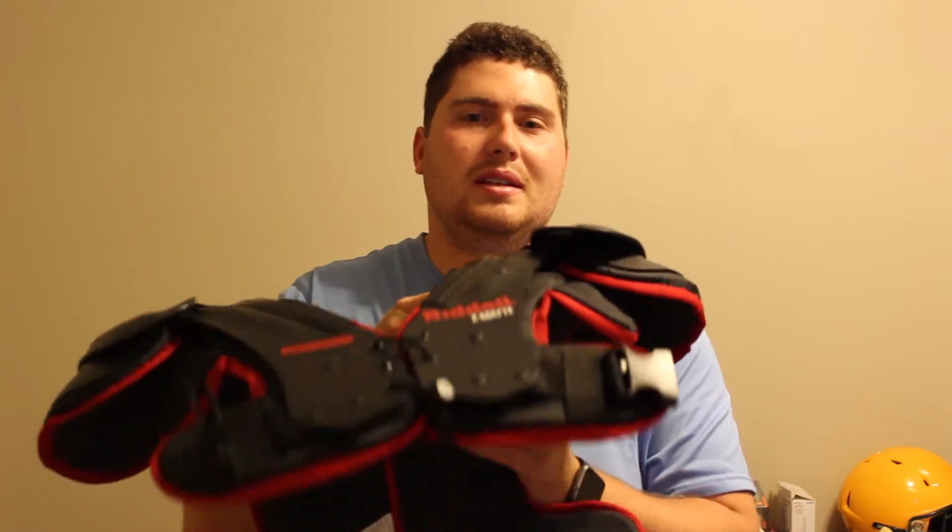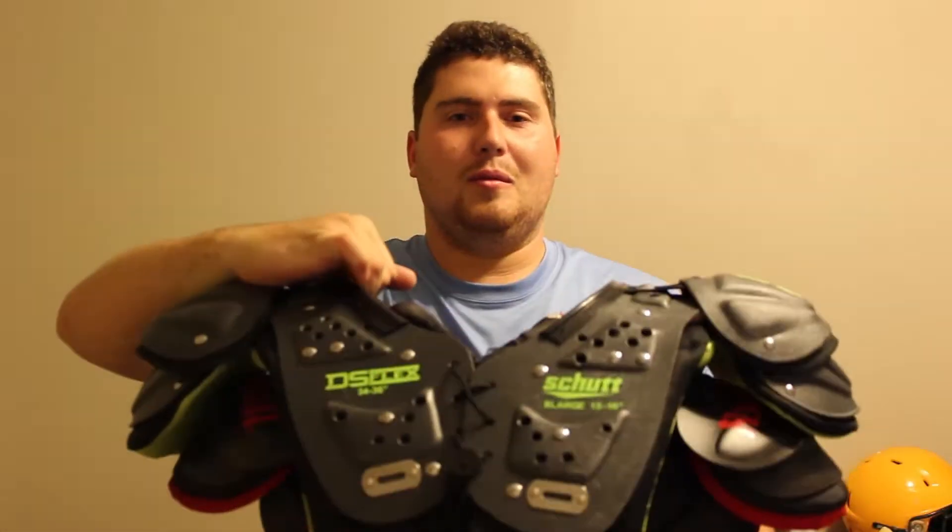Welcome to Mr. Football's Top Picks for a Tight Budget. This is my first episode doing this series and today we're going to be looking at youth shoulder pads. When we talk about top picks for a tight budget, this video series is all about finding the right football equipment for the right price. If you've got a tight budget and you're a parent trying to find what equipment your son needs to play football, this is the video for you.